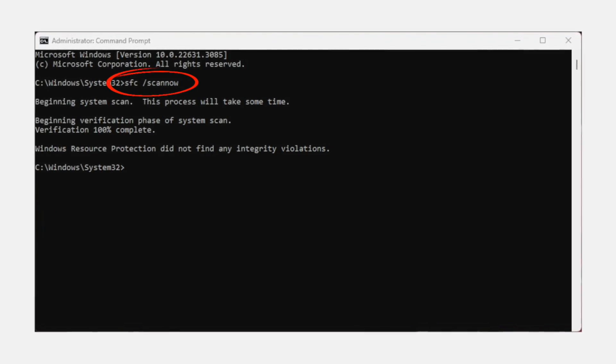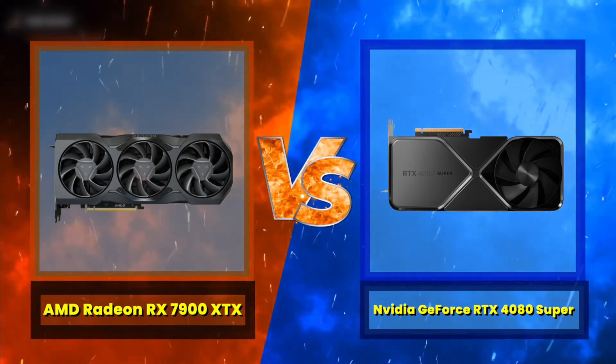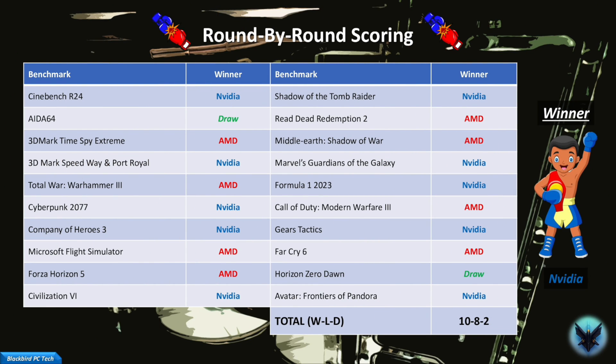You can rerun some of the benchmarks to see just how much backing off a little reduces your performance — my guess is that it will not be meaningful. A bonus tip: always open a command prompt and run the 'sfc /scannow' command after overclocking to fix any issues with your operating system that may have arisen during the process. In this video, we pitted two reference model high-end GPUs against each other, and as you can see from the round-by-round results, it was a very narrow victory for the 4080 Super with only two wins separating the competitors across 20 hard-fought rounds.